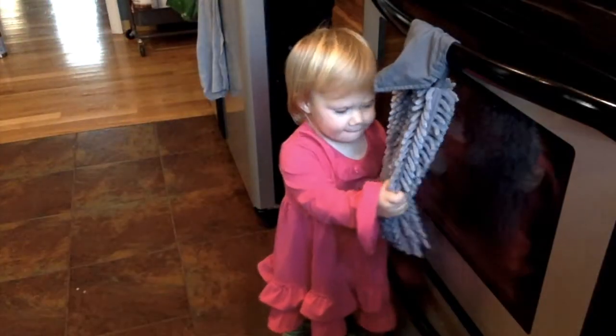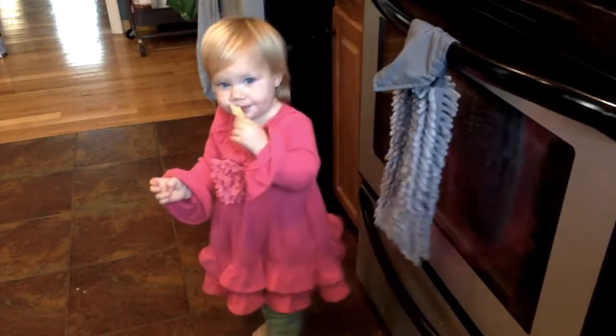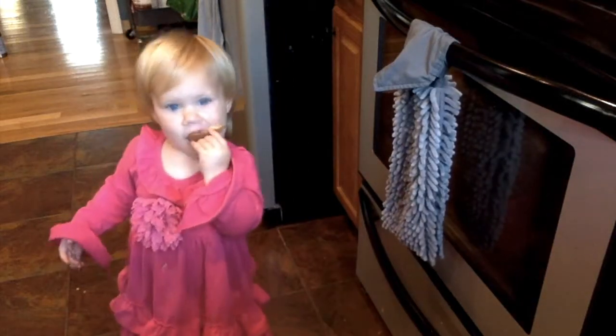Another huge favorite in my house is the chenille hand towel. It is super absorbent, has the BacLock silver in it to self-clean between uses, and the kids can't pull it off and leave it on the floor.